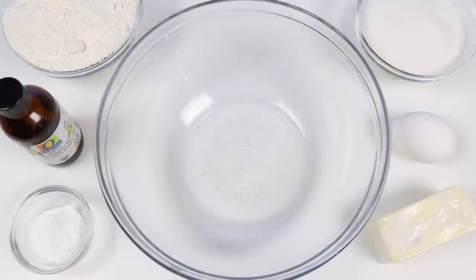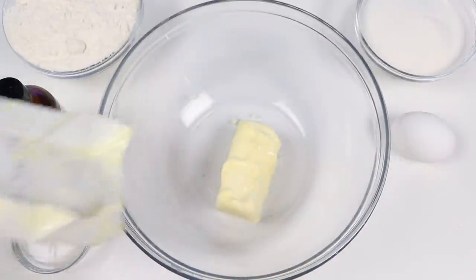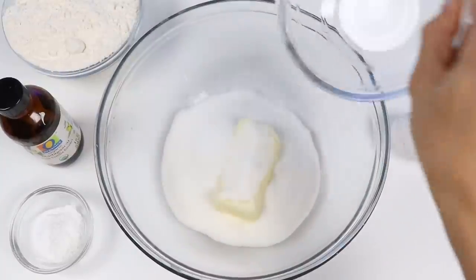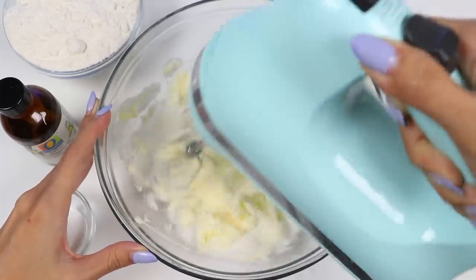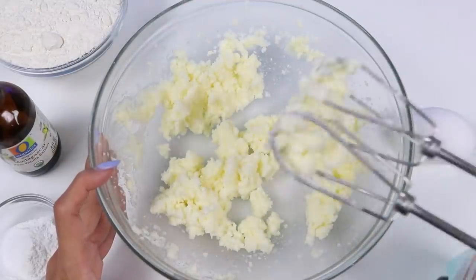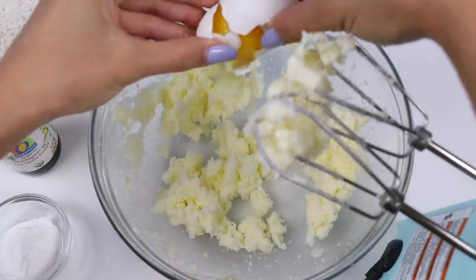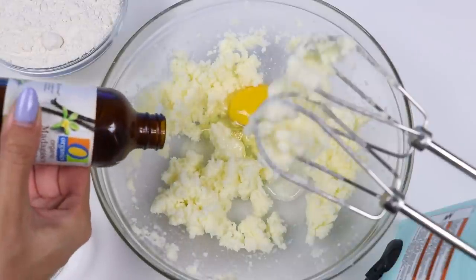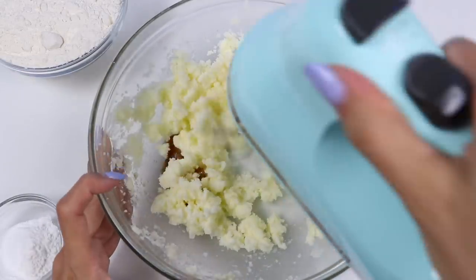Alright, so first we need to make the cookie dough. Let's drop in one stick of soft unsalted butter, then I'm going to cream it together with three-fourths a cup of white sugar. This is a really simple sugar cookie recipe, so feel free to use it as the base to any of your other creations. Now let's crack in one egg, and I'll add half a teaspoon of vanilla extract. Mix that up until it's nice and creamy.